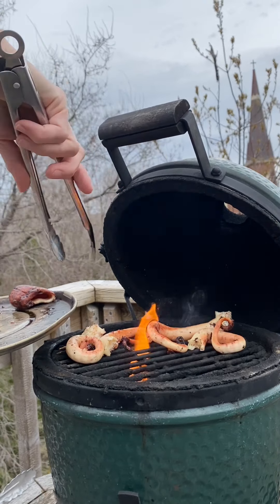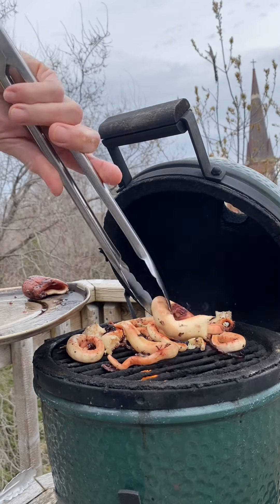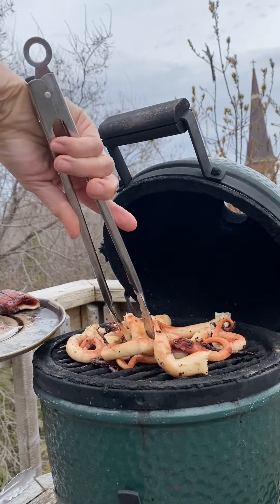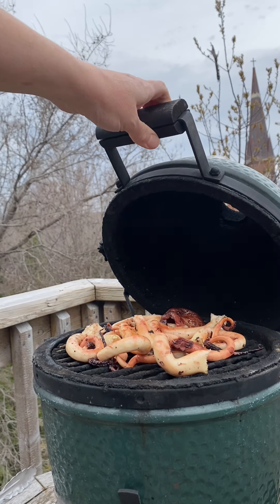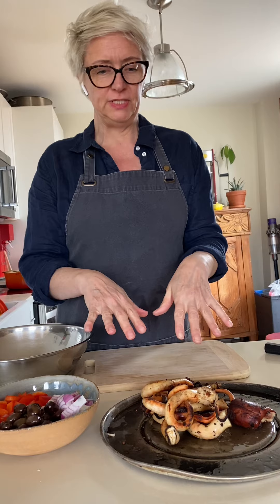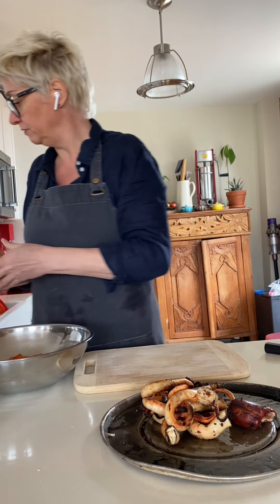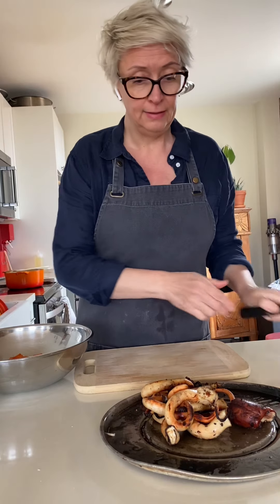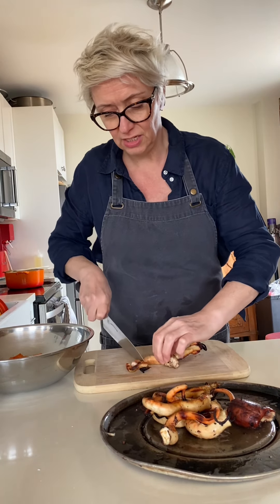We don't want to cook it too long — we just want to get some beautiful grill marks on it and just some of that charcoal flavor inside. A couple minutes on each side and it's going to be gorgeous. I've brought the octopus in from the grill and I'm going to go ahead and put the salad together, putting all of that into the bowl and cutting the octopus into chunks.